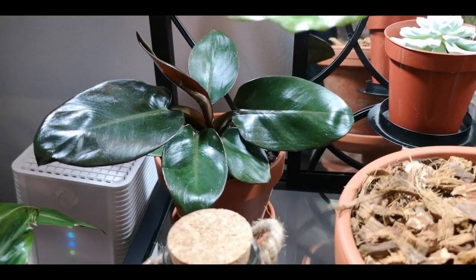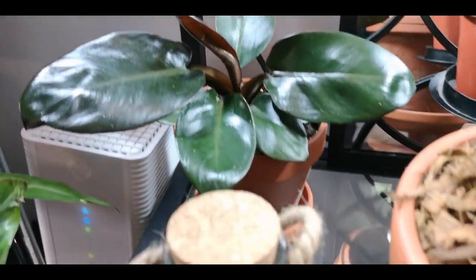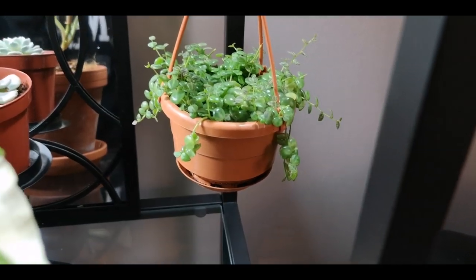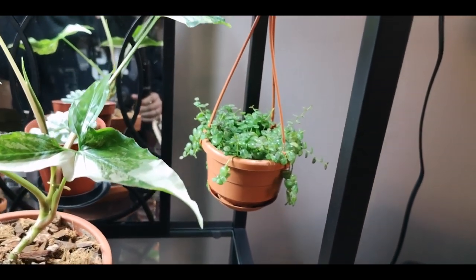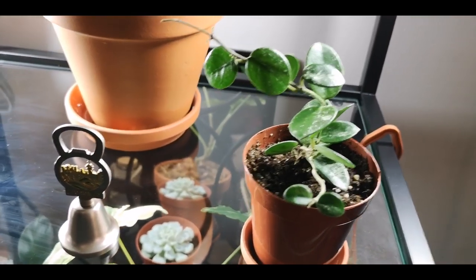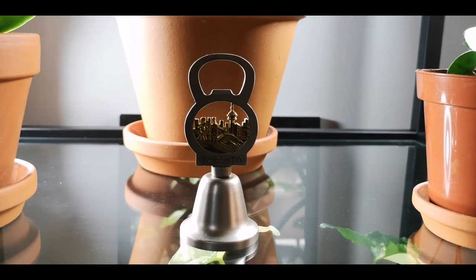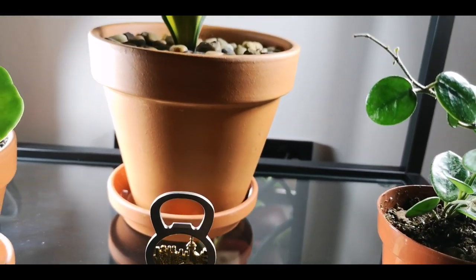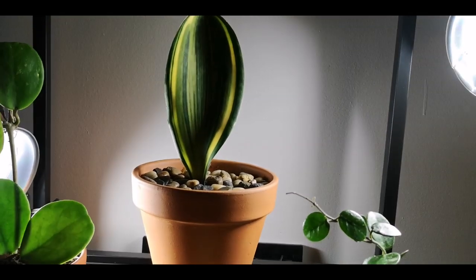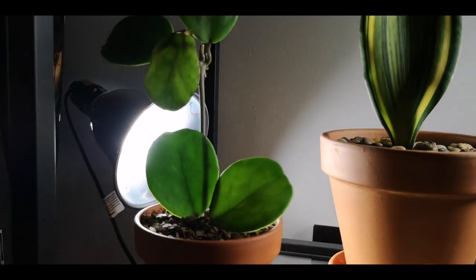Here we have my Black Cardinal Philodendron who has finally got a new leaf. And then over here we have my Peperomia Prostrata, or my String of Turtles, looking ever so cute — so dainty. Moving up here, we have my Hoya Mathilde. Jordan and I collect bottle openers — this one was super cute because it says Toronto, not that you can see that. Here is my Whalefin Sansevieria. I love this guy because he's just such a statement. And here is my Hoya Obovata.